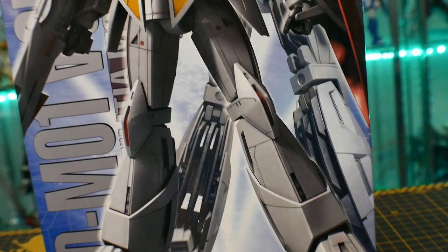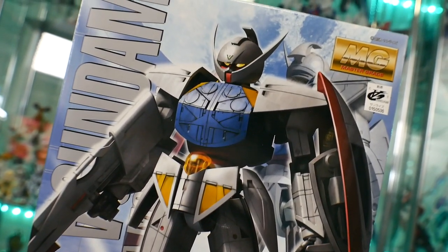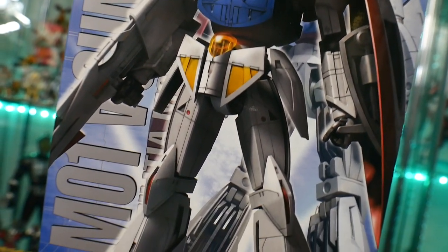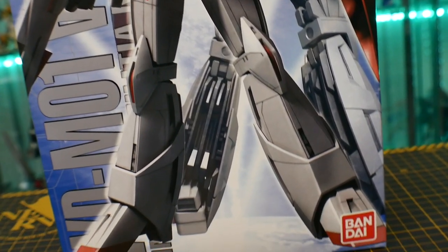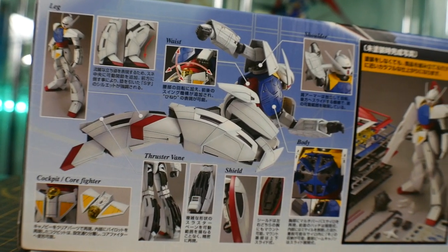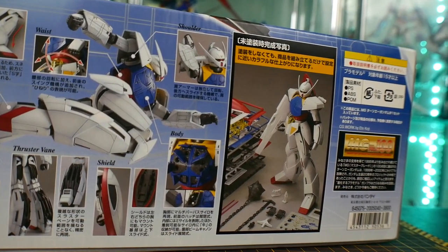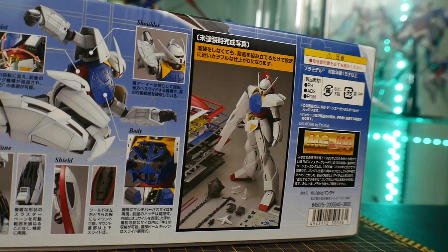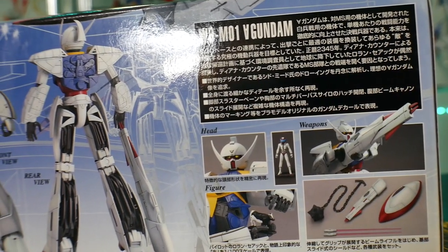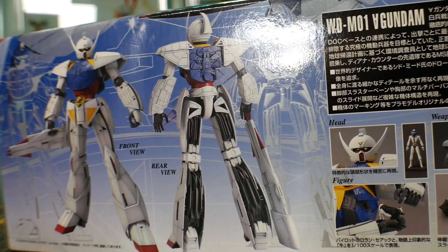This kit came out in 2007 — the year I graduated high school and joined the Marine Corps. It's a year that defined my life with a lot of crazy events, and to think that during that time this wonderful Master Grade was released. It retailed at 3,800 yen, which is relatively cheap for a Master Grade of this caliber — lots of accessories and great-looking details for about 38 bucks.